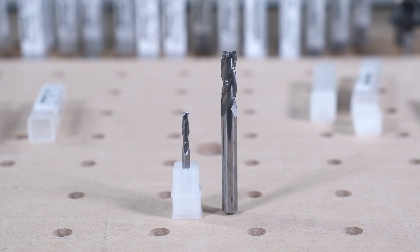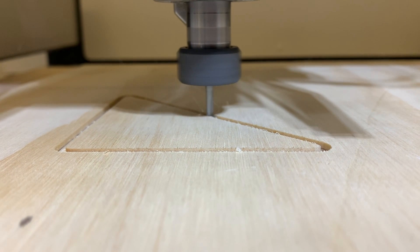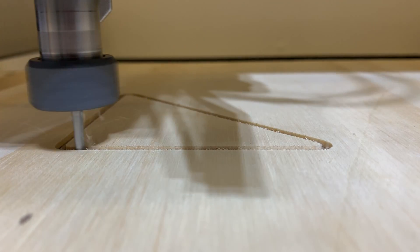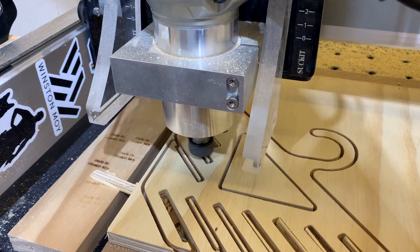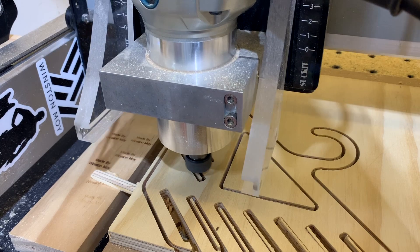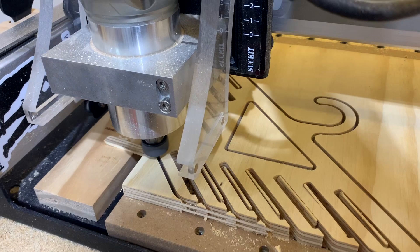Eighth-inch and quarter-inch diameter end mills like the 102 and 201 will be great for woodworking-type applications on the Shapeoko, where you want a sturdy cutter to quickly cut out basic shapes or mill out pockets. The longer flute length will also help you deal with thicker materials. The 102 eighth-inch end mill has a half-inch of flute length, and the 201 has three-quarters of an inch. Generally, you don't want to cut deeper than your flutes, as the shank will start to burnish or rub against your stock material. We suggest not straying too far from the maximum advertised depth of cut for each end mill.